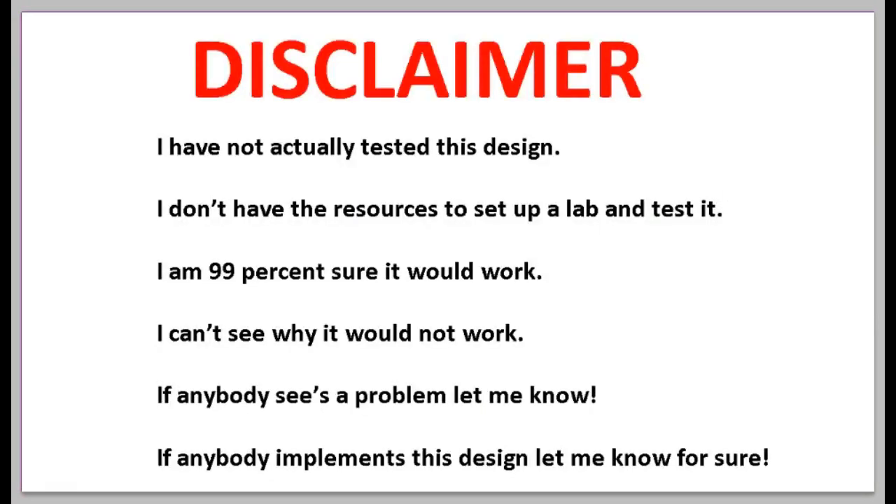However, I want to give a disclaimer: I have not actually tested this design. I don't have the resources to set up a lab and test it — I live in a small apartment. I'm 99% sure it will work; I can't see why it would not. But if anybody sees a problem in this design, please let me know — I'm open to your comments. And if anybody implements this design, please let me know; I'd be very interested to hear how it works. Thank you for watching, and I hope somebody tries this design and lets me know how it works.